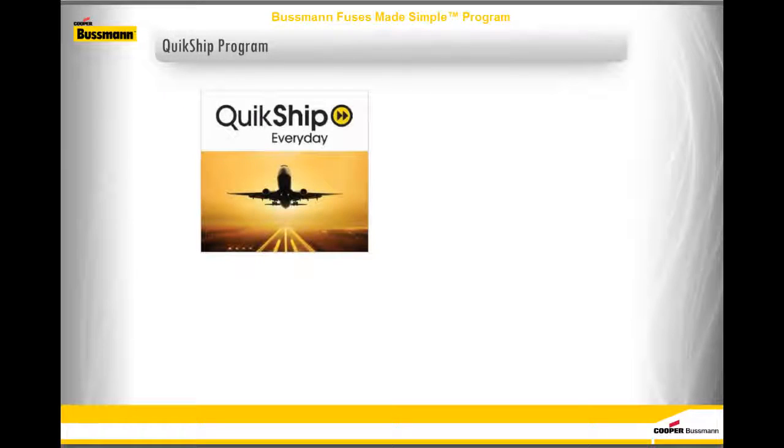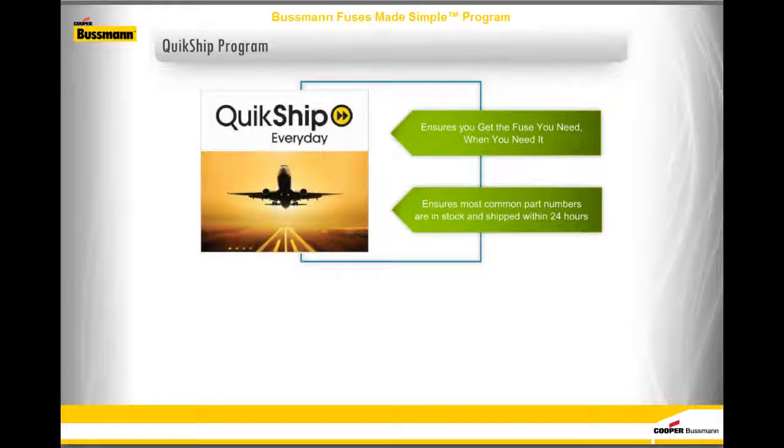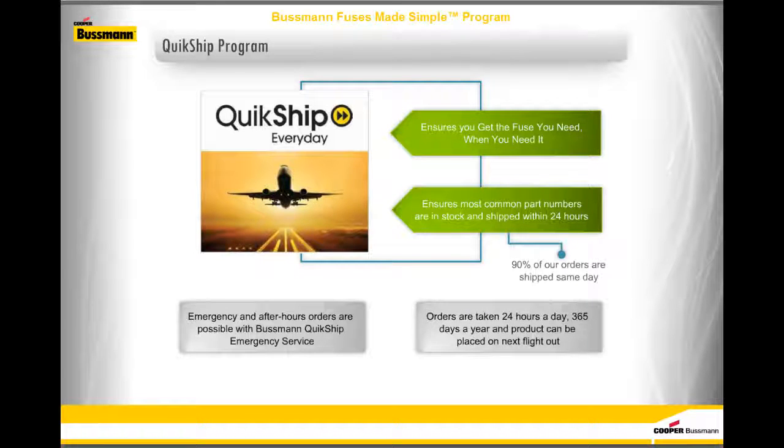The Bussman Quick Ship Service ensures you get the fuse you need when you need it. The Bussman Quick Ship Everyday Service ensures the most common part numbers are in stock and shipped within 24 hours — in fact, 90% of orders are shipped the same day. Emergency and after-hours orders are possible with Bussman Quick Ship Emergency Service; orders are taken 24 hours a day, 365 days a year, and product can be placed on the next flight out.